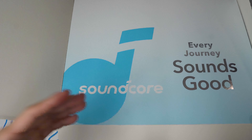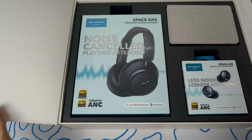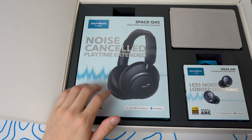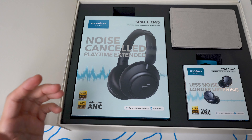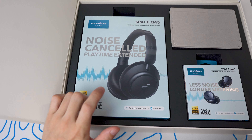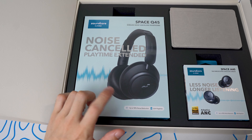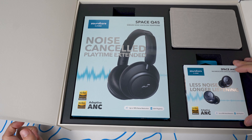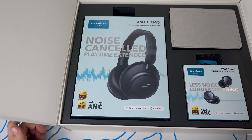Soundcore — every journey sounds good. So we open this up and inside we've got the Space Q45, the wireless noise cancelling headphones. I believe there are the Q40s currently out, so these are brand new. We also got the Space A40 true wireless noise cancelling earbuds.